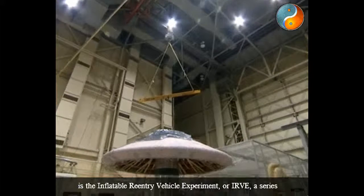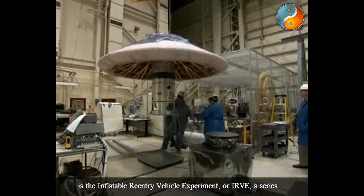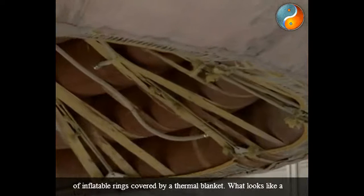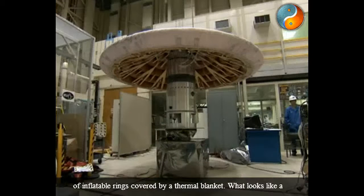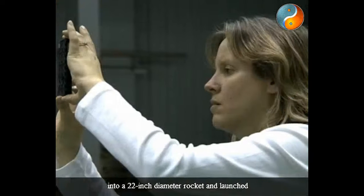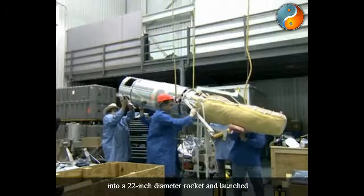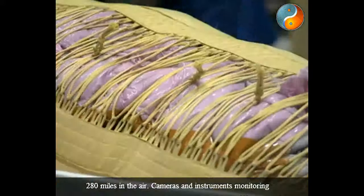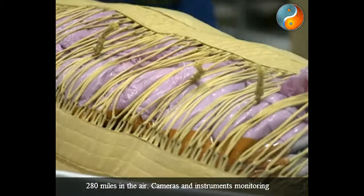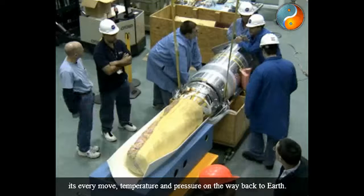The first flight demonstration of the concept is the Inflatable Reentry Vehicle Experiment, or IRVE — a series of inflatable rings covered by a thermal blanket. What looks like a 10-foot diameter mushroom will be packed, uninflated, into a 22-inch diameter rocket and launched 280 miles in the air, with cameras and instruments monitoring temperature and pressure on the way back to Earth.